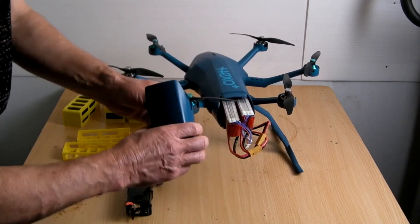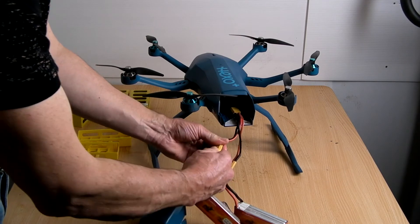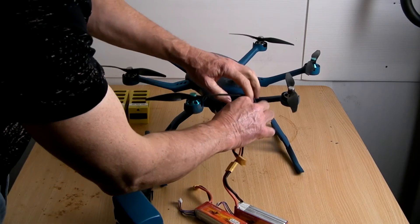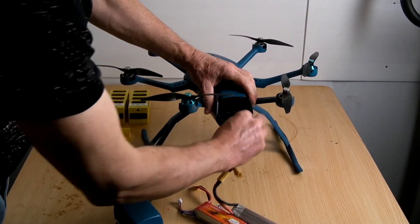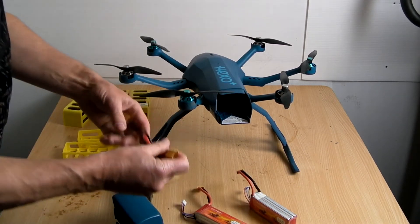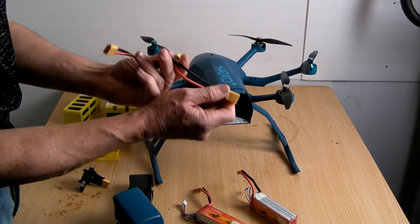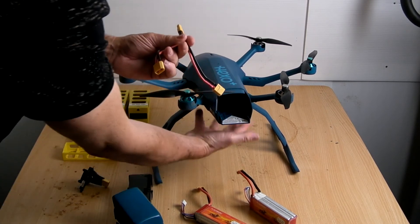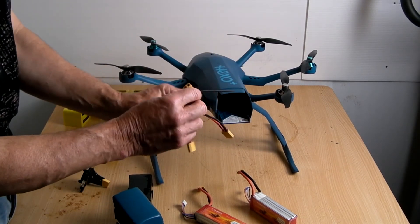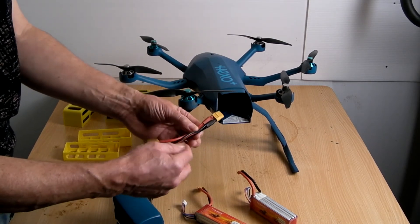I'm sure we could make more space — cut a little hole in the sides and let the wires hang out a bit. But the other thing is we could get another one of these connectors going into this and into this, and then we can have four batteries. We could put two batteries on the outside and two on the inside, and that will give us a longer flight time — something no one has ever had on a Hexo.